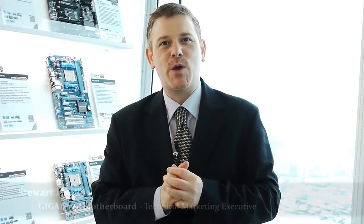Hi, I'm Stu. I'm here for Gigabyte. We're here at the 101 building, at the suites where we're showing off our wall of motherboards.